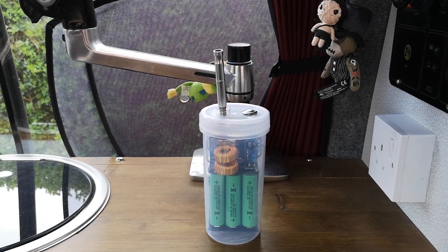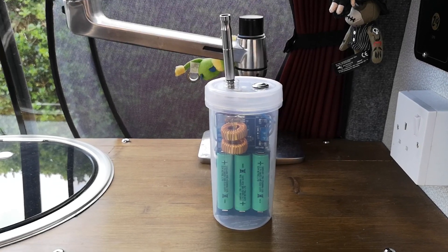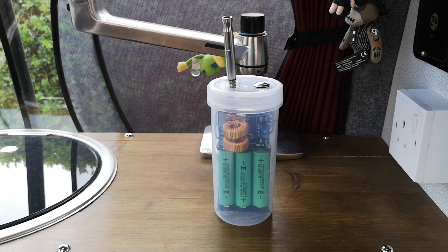I hope this inspires you to make your own VapCap OmniVap induction heater, as it was a lot of fun to create and it runs really well. Thanks for watching.